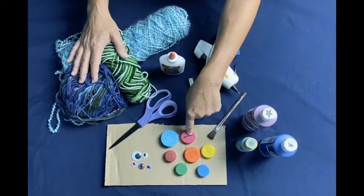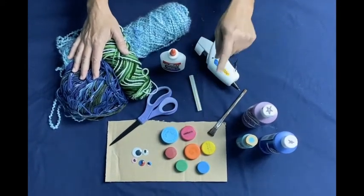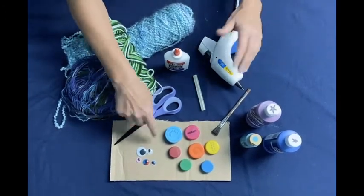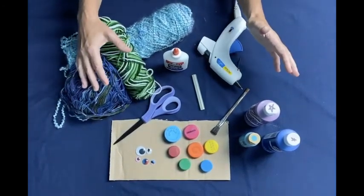To decorate we're going to use bottle caps, but you could also use beads, buttons, bags, fabric, or googly eyes. There are so many things you probably have in your house that you could decorate with.